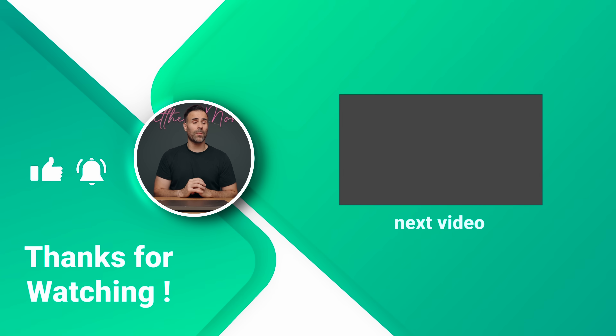If you have any questions, let me know in the comment section below. Like the video if you liked it, subscribe if you haven't already, and I'll see you guys in the next one.